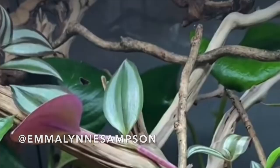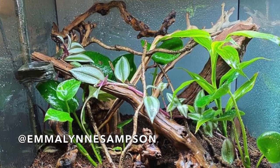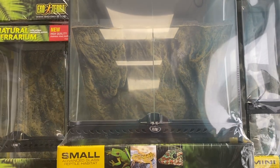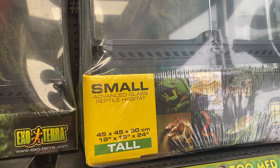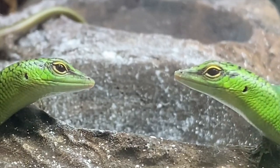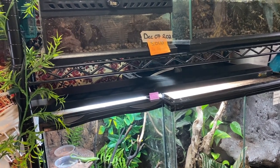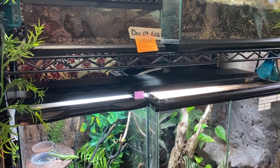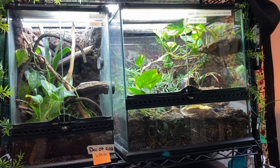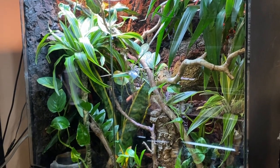Moving on to sub-adult enclosures — Emma Sampson just upgraded her tree skinks to an 18x18x18 enclosure that she did a lovely job on. I want to show you guys an example of what her enclosure looks like for reference — I feel that's a pretty good size for a sub-adult. You can even go for an 18x18x24 for slightly bigger sub-adults, or even a 36-tall version. You can start to add more elaborate decoration slowly around this age since accidents are less likely now that they've grown. About two to four skinks would do well in these enclosure sizes — you'll want to keep it around 20 to 50 gallons, with height in mind.